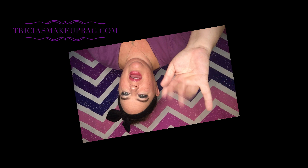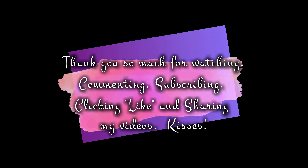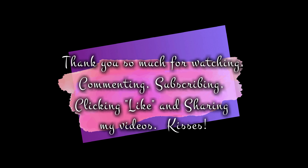Thank you guys so much for watching. Thank you for commenting, thank you for sharing, thank you for subscribing. I love you guys! Mwah — have a great evening. Bye!